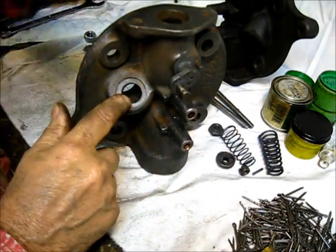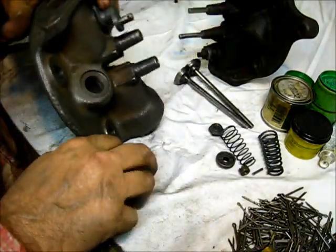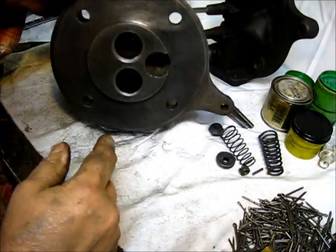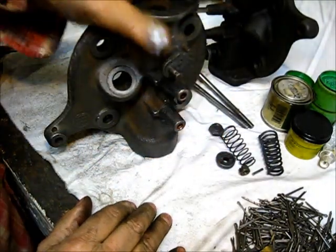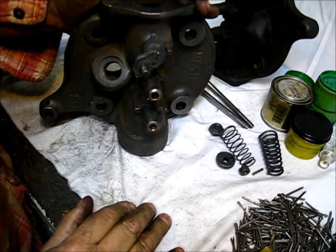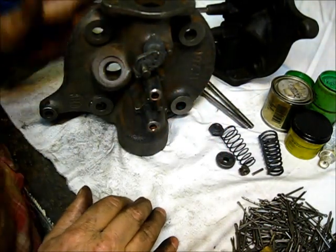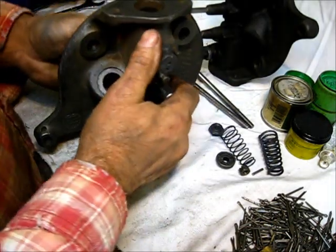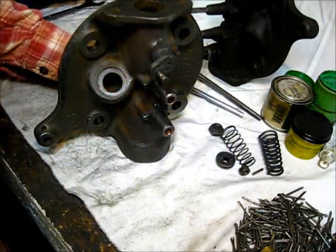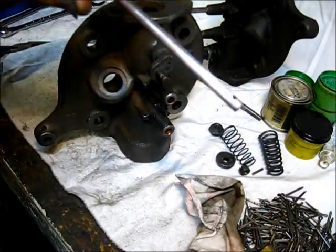I have run a tap in all holes — an inch and a quarter in the bottom there, and a spark plug tap in the spark plug hole. I have cleaned it in the electrolysis tank and I will treat it with a metal prep before I install it on the engine. But to wind this valve project up — starting with the exhaust valve.